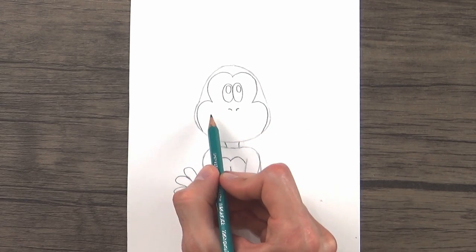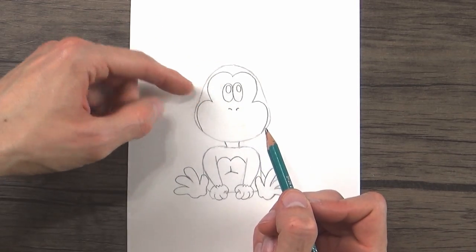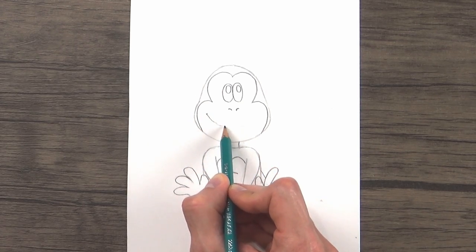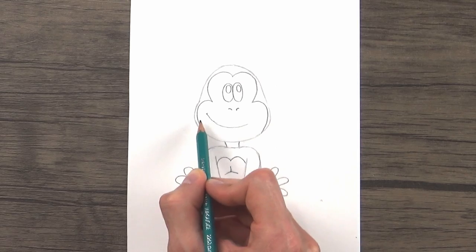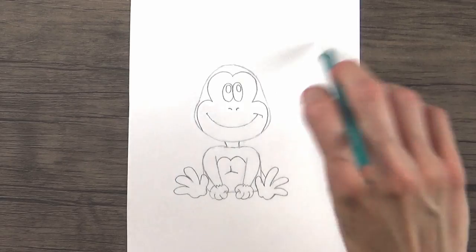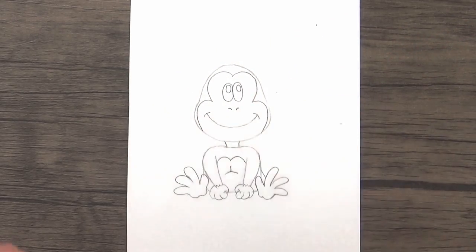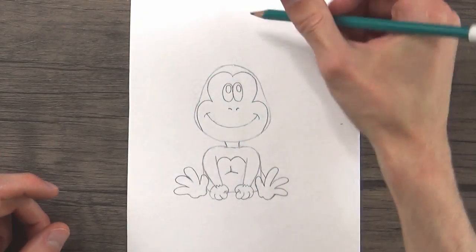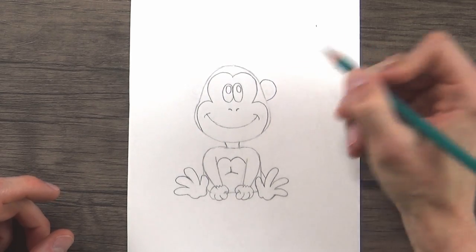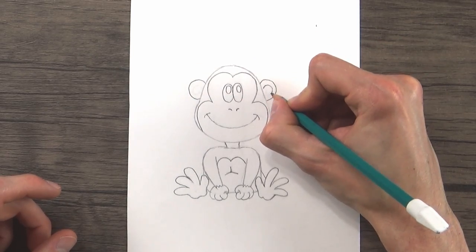Under that, starting right where his cheek curves out a little bit, we're going to draw a long curved line down, following the bottom of his head and coming up to form his smile. Then parallel with his eyes, we'll draw a half circle on the right-hand side, and then one on the left-hand side for his ears, and just put a little spiral shape in there.